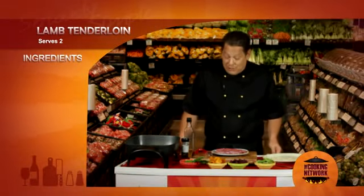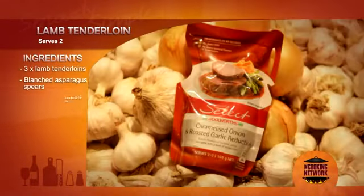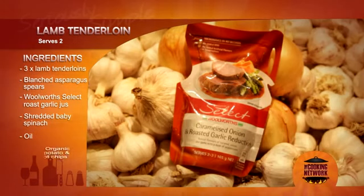Hello, today I'm going to show you how to make a seriously simple dish using lamb tenderloins and the Woolworth's Select Caramelized Onion and Roast Garlic Joux.